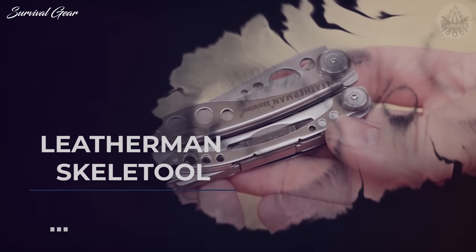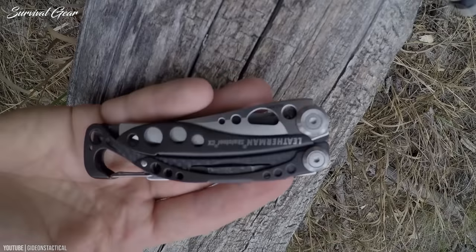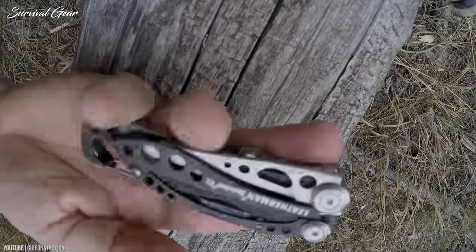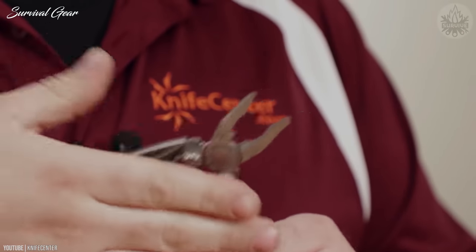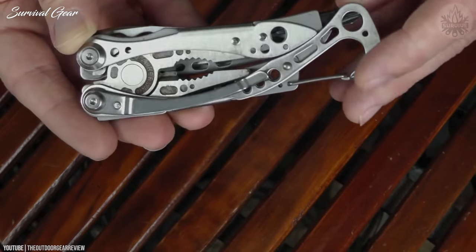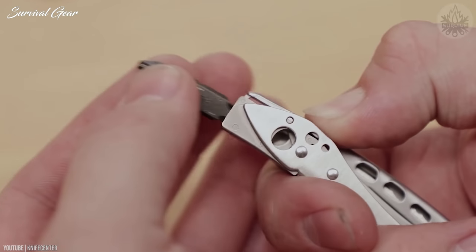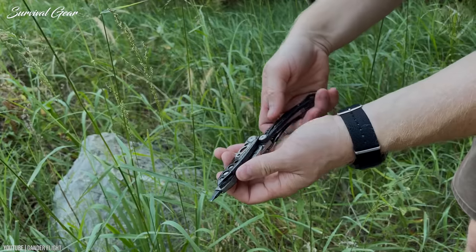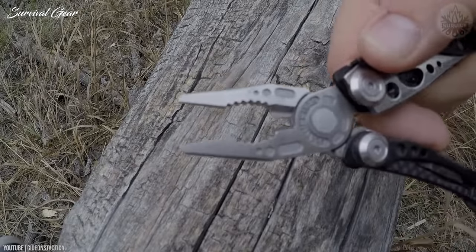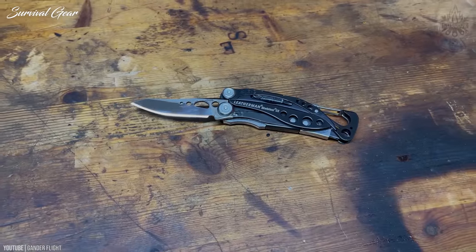Leatherman Skeletool. The Leatherman Skeletool doesn't have the largest tool collection, but the options it does include are designed with convenience and accessibility in mind. The unique asymmetrical shape virtually eliminates any wasted space, and its circular cutouts help lower the weight to an impressive 5 ounces. What stands out the most is the ability to easily flip its 2.5-inch knife blade out without opening the tool itself.